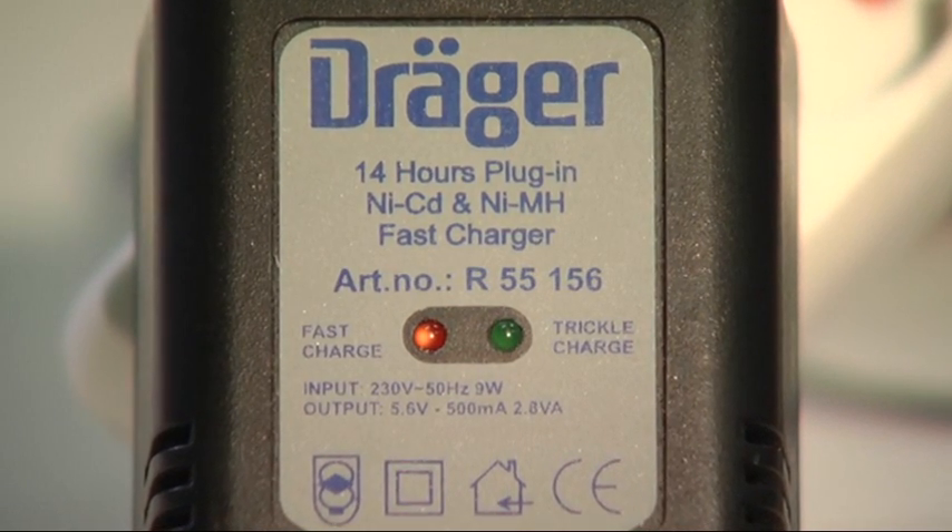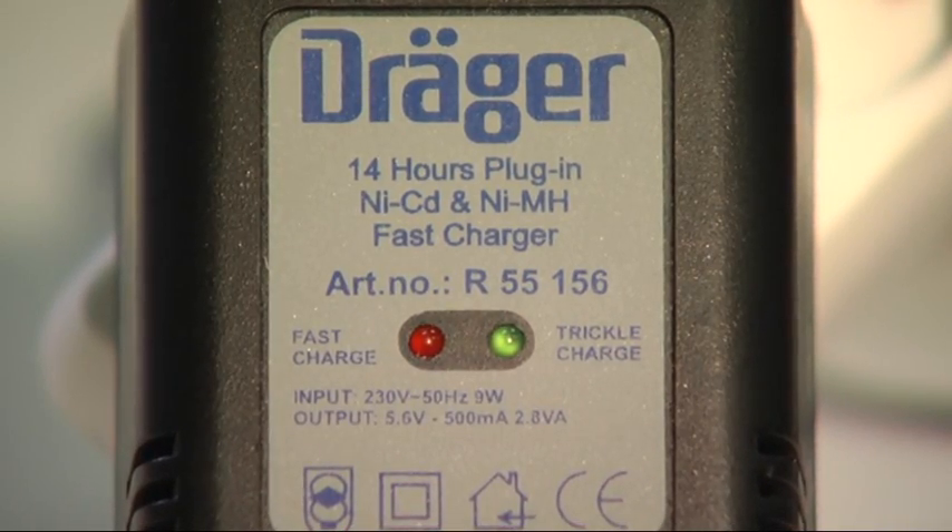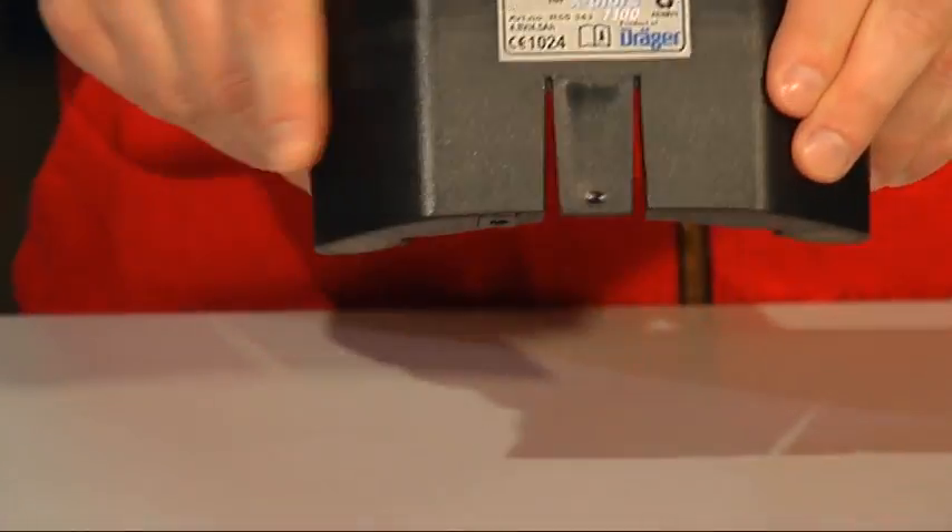First, charge the rechargeable battery using the battery charger supplied. If the red light has extinguished and the green light illuminates, the rechargeable battery is fully charged. This takes 10 to 16 hours.